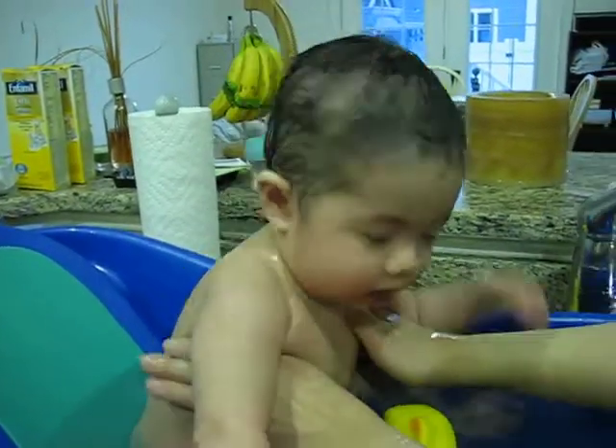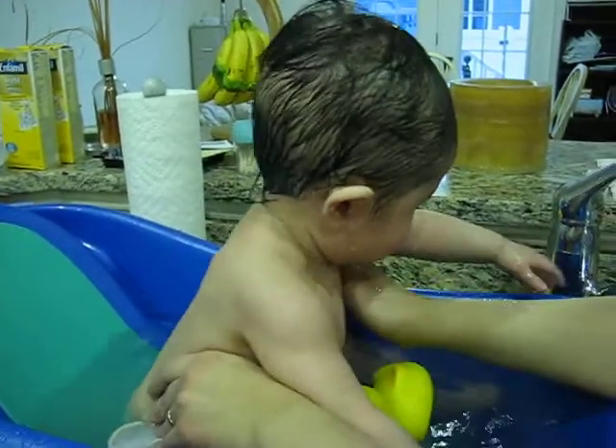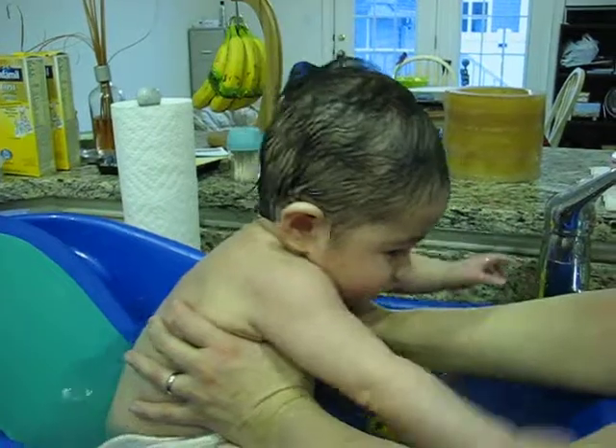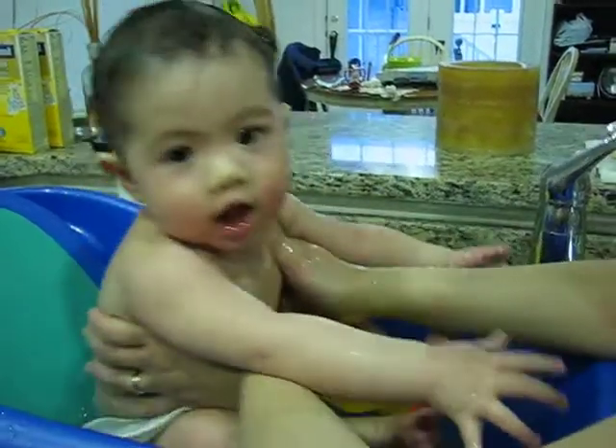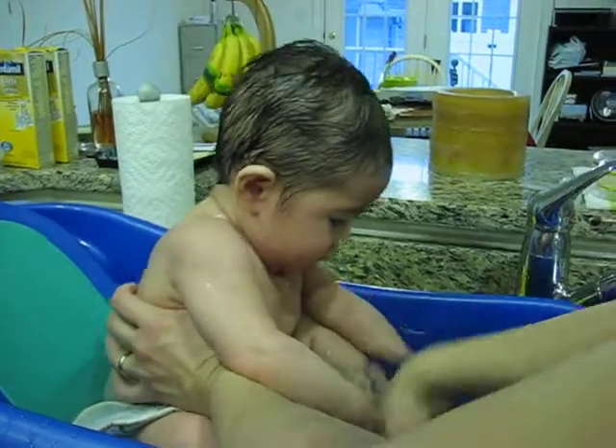Okay, I'm going to take them out. Come on. Uh-oh SpaghettiOs. Uh-oh SpaghettiOs. Uh-oh SpaghettiOs. You have so much lava coming out of you.